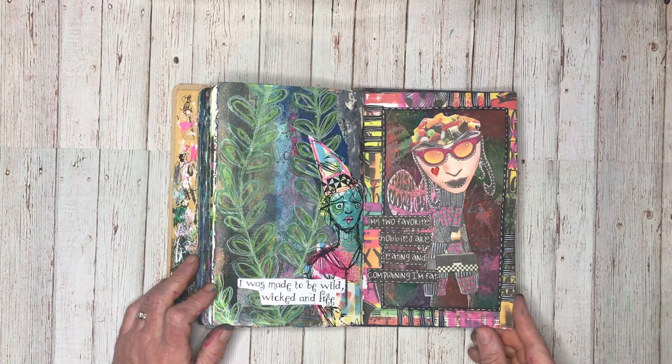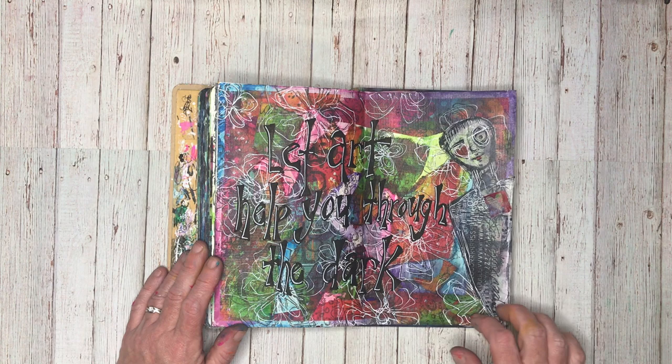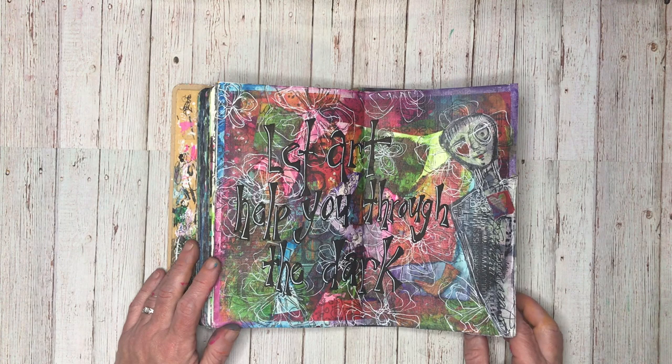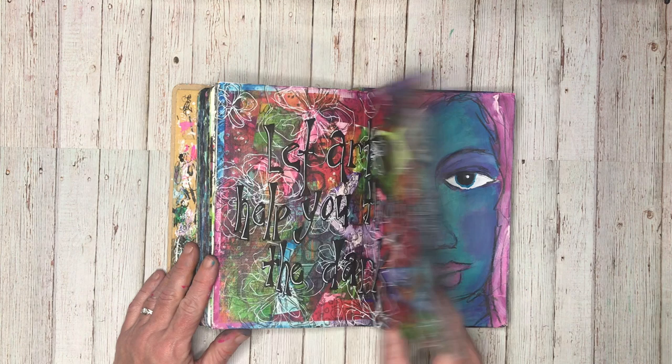And that quote is very very true at the moment. This is another page using my collage tissues in the background — all this coloured bit is my collage tissues, doing some stamping over the top, and then putting one of Michelle's beautiful images over it. Art has been very very therapeutic with everything that's going on in the world, and with all the wonderful artists who are sharing their artwork — it's just been amazing.